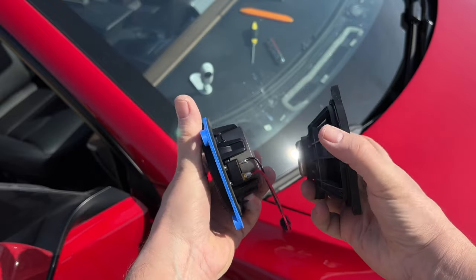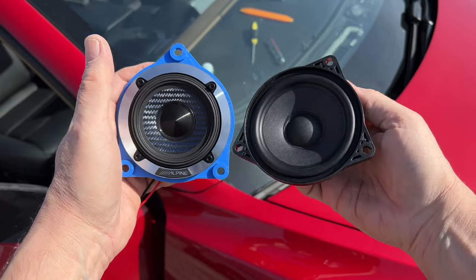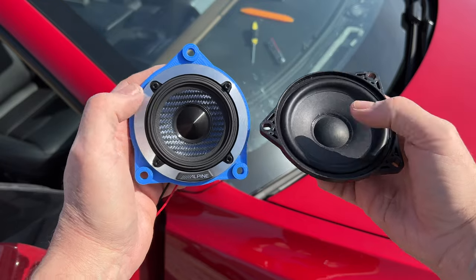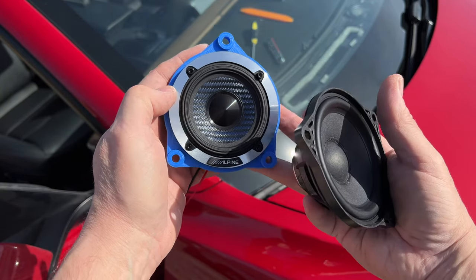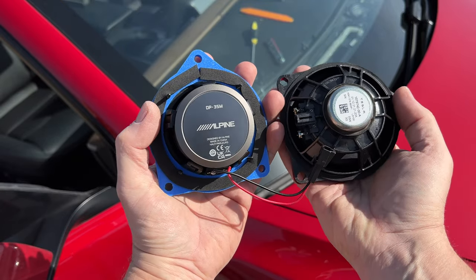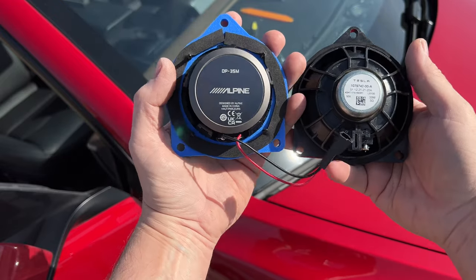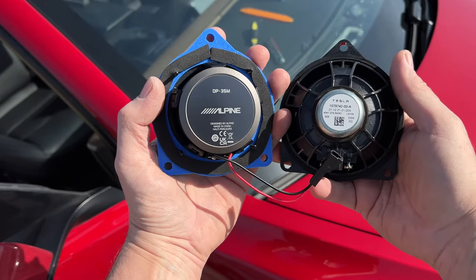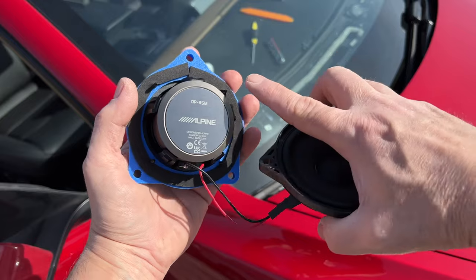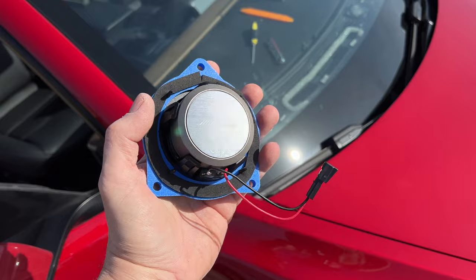We've got the two speakers out. Let's compare: this is a paper cone versus the woven carbon fiber. On the back — there's the magnets. There is a total difference — the Alpine magnet is huge compared to the stock. I've put some foam on the new speaker already. This one is carbon fiber, this one is paper. The stock really doesn't have much of a magnet. The Alpine's magnet is massive and a lot heavier.